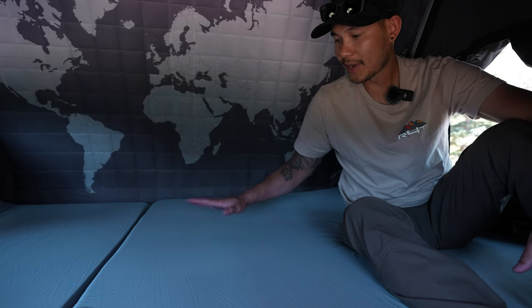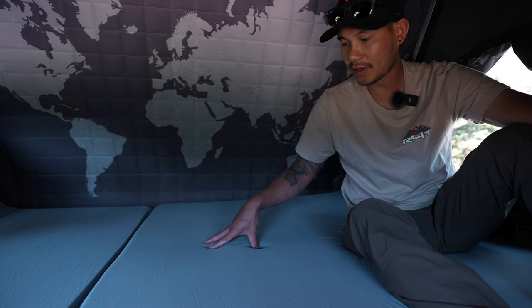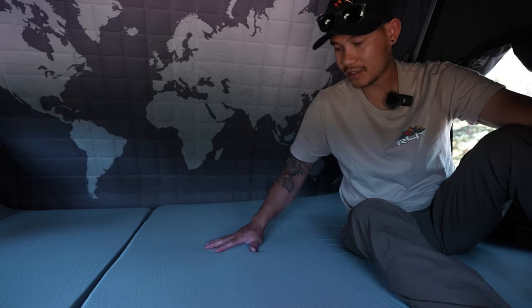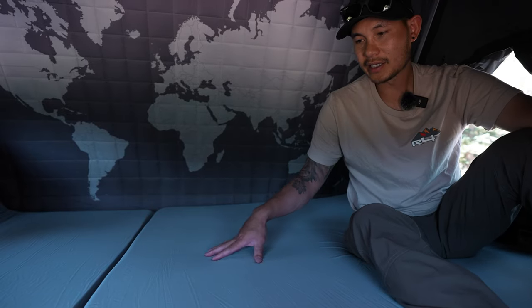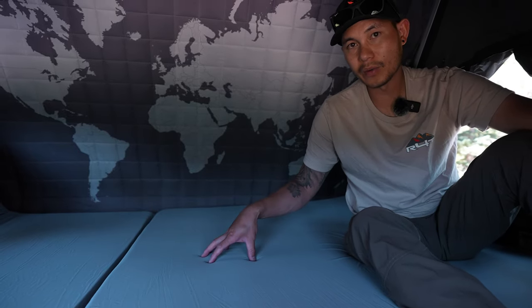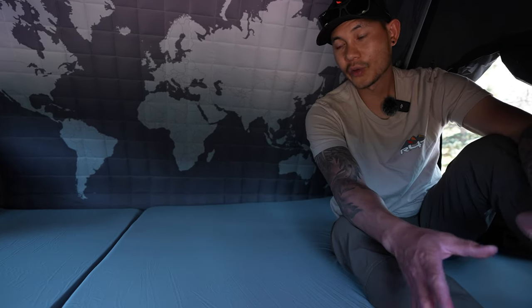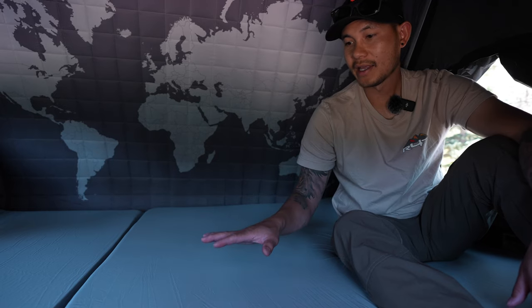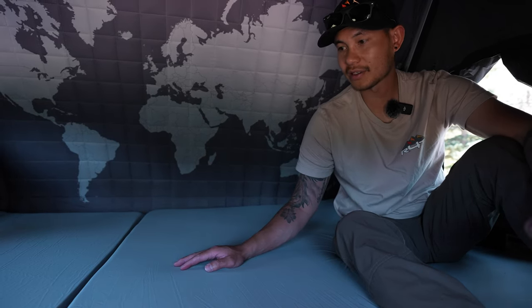The other thing about this mattress is that this is probably the most comfortable mattress on the market. This is four inches thick — you guys can see here with my hand it's super plush. This is probably the most comparable mattress on the market to something that you guys would have at home.